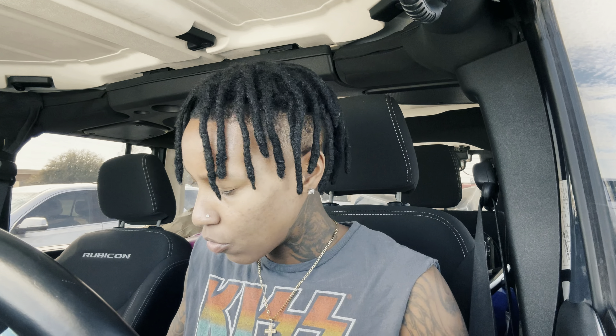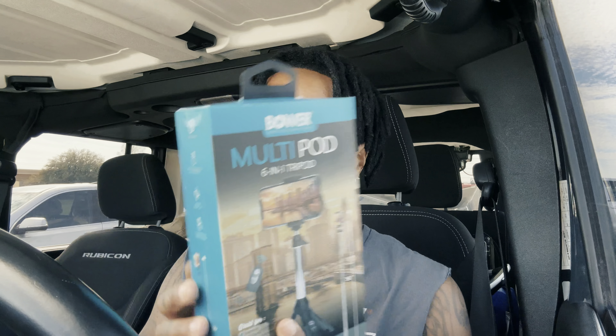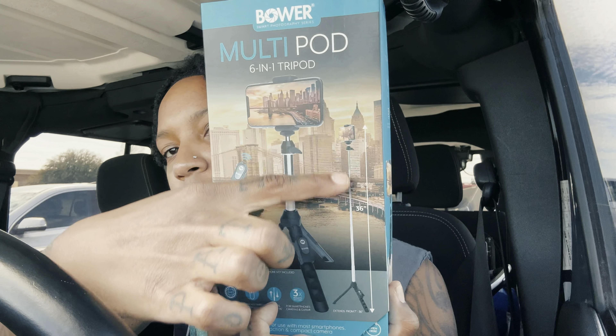All right, bag is secured. We went with the multi-pod six-in-one tripod. It extends up to 36 inches, which is more than enough. It has a ball head where you can turn it either way, a rechargeable wireless remote to press record or take pictures, and it includes three mounts — for smartphones, cameras, and GoPro. That's great because I have a GoPro as well. I'm also going to invest in one of those car tripods so I can get clips with the camera up high or in the back — I really like that look in vlogs.